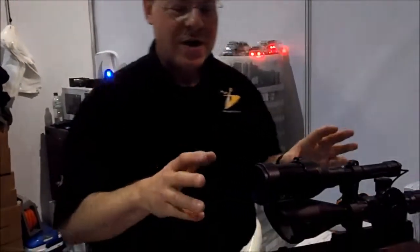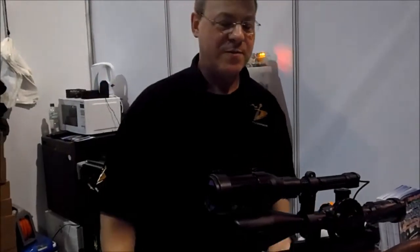Hello everyone, welcome to Inovatec. You're at the British Shooting Show 2014. I'd like to demonstrate and show you our flagship lamp in Kett.